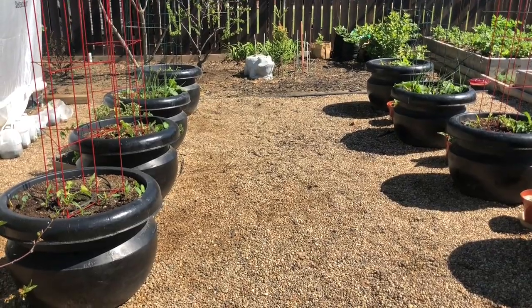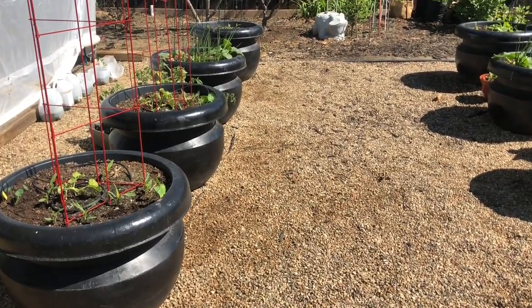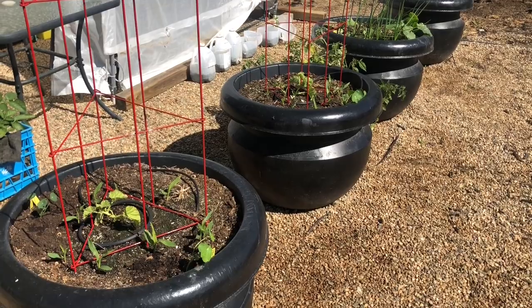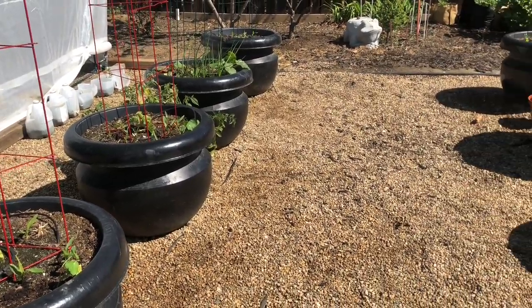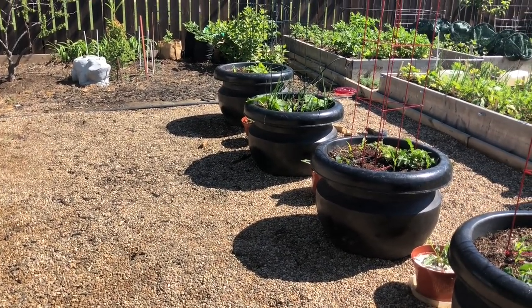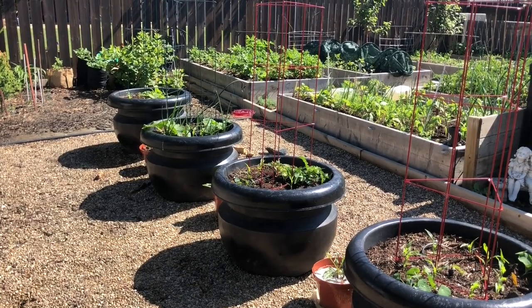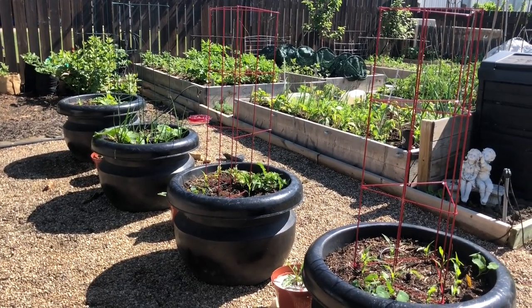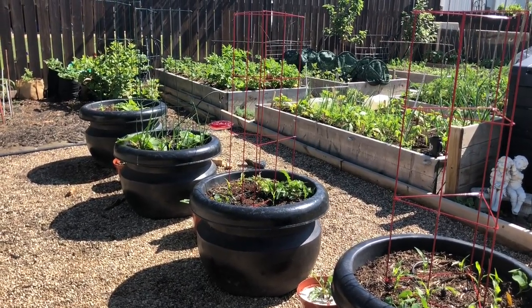Those of you that have followed my channel for a while will remember I managed to get a good deal on these big pots last year and planted them full of potatoes. This year I thought it would be neat to have them full of melons, squash, and things like that — just spilling out over the pots with lots of room to sprawl. I've also planted corn in each of these pots and put a trellis in each one for support. There are a few flowers in each of them as well.